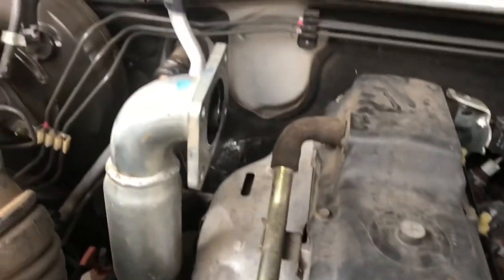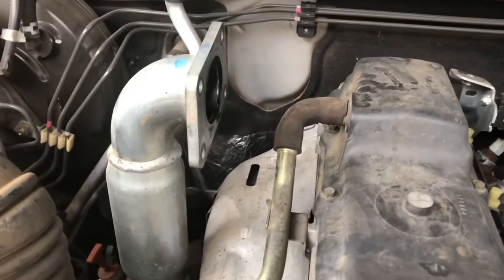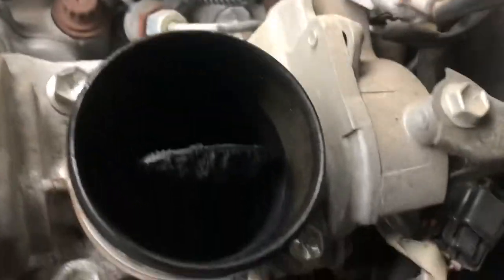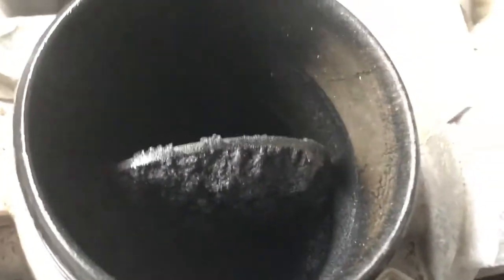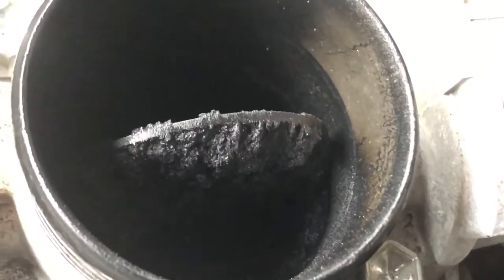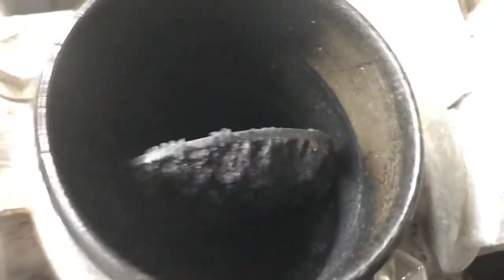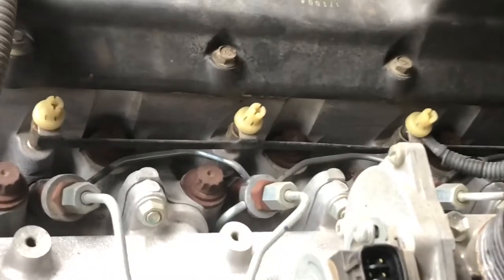I'll show you the pipe that goes from the turbo up to the intercooler. I'll show you how caked up my throttle body is - it's pretty gunked up. That's just the throttle body and I haven't even seen the intake manifold yet, so I'm assuming it's going to be just as bad. Anyway, I'll get to the next step which is removing the glow plugs.